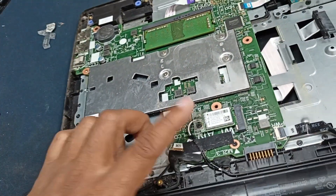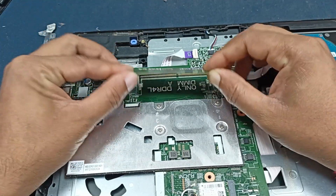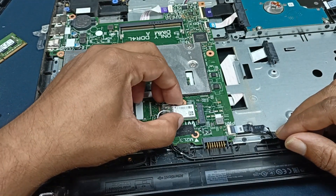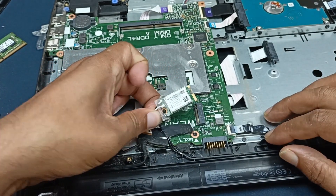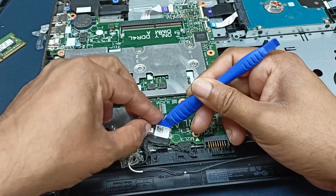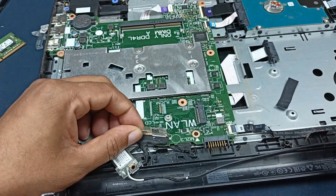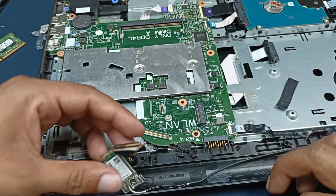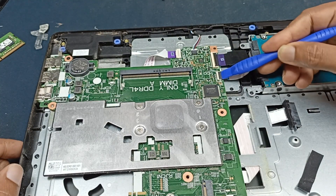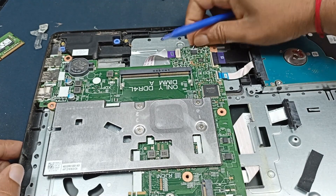This is the laptop motherboard and this one is RAM. Now open this connector because you need to disconnect this and remove this motherboard from the case.